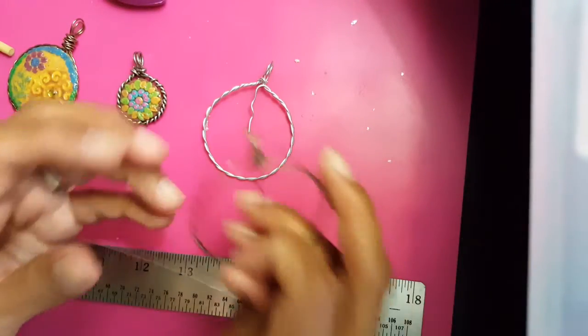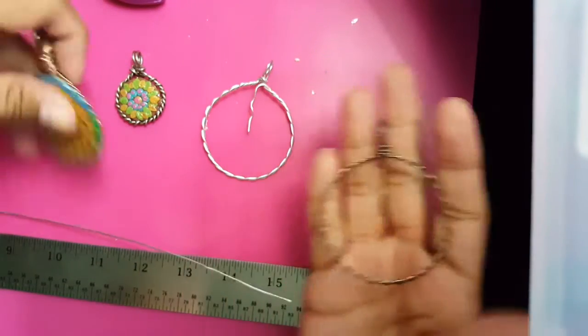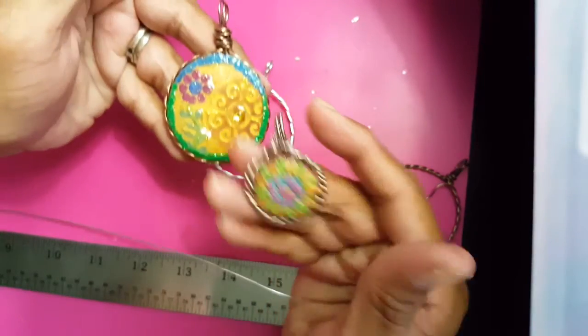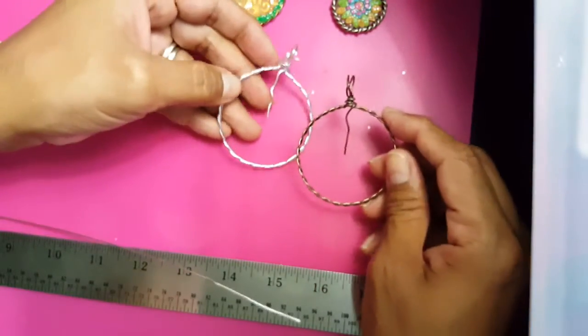Welcome back to my channel! Today we're gonna be doing these — I guess you could call them bezels. I use them to do my clay pendants, just like so. See how cute these are? We're gonna be making the bigger one today; it's the same concept.